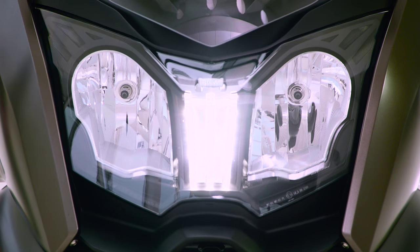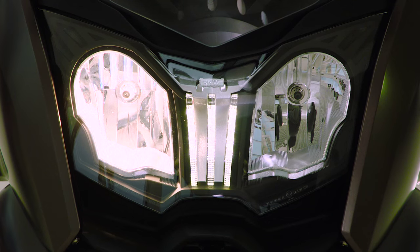The daytime riding light now has a new feature: when you enter a tunnel it switches automatically to the headlight, and when you leave the tunnel again it turns the daytime riding light back on. It's a more comfortable feature and it works pretty well.